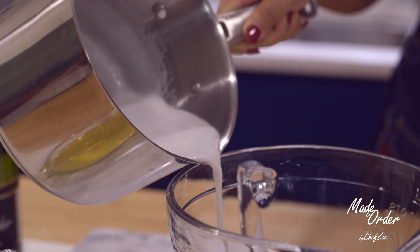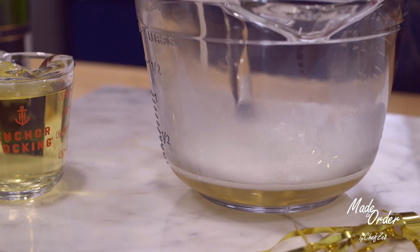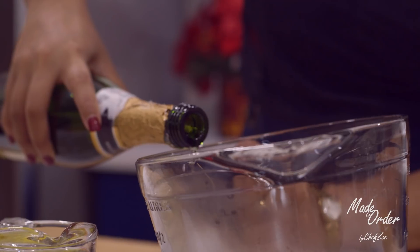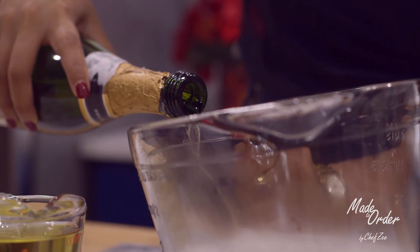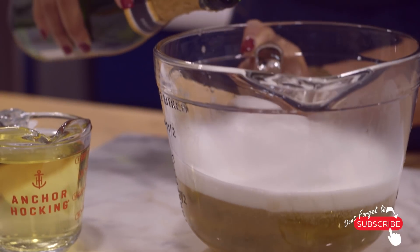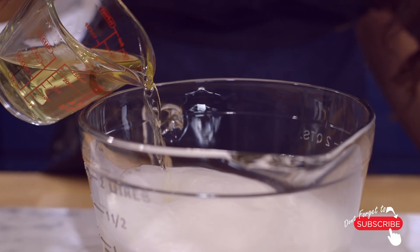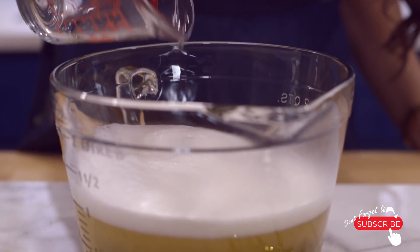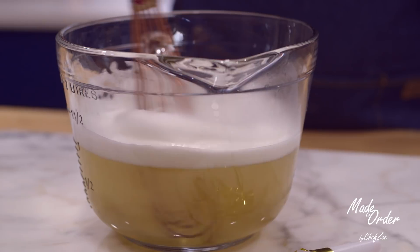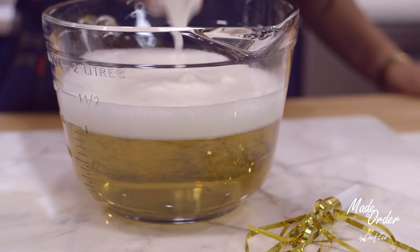We're going to add our hot champagne into a mixing bowl, then add the rest of the champagne. I like to pour it very similarly to how I pour a cup of beer, to minimize the amount of bubbles at the very top. Then we're going to add our Moscato and mix this all together. This mixture will begin to thicken and set fairly quickly, so you want to work kind of fast.